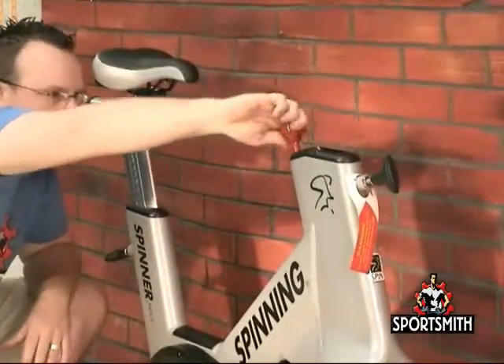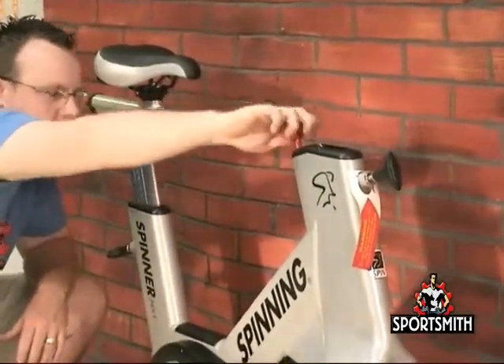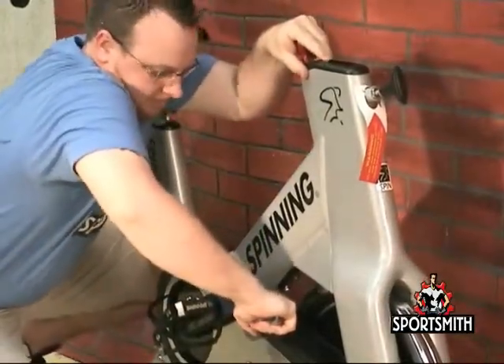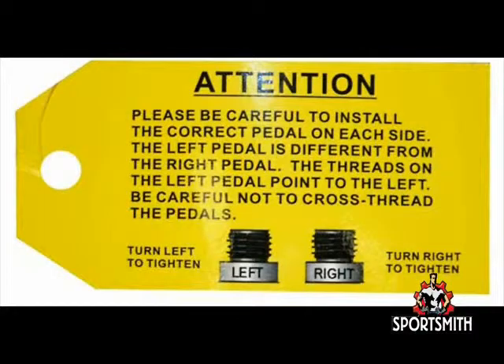Use the emergency brake and/or tension knob to help get the pedals good and tight by tightening the tension knob and then putting a downward push on the knob while tightening the pedal. Repeat the process on the left side of the bike, but remember you will have to turn the pedal shaft counter-clockwise to install it into the crank arm on the left side of the bike.